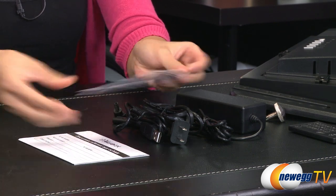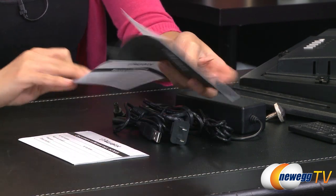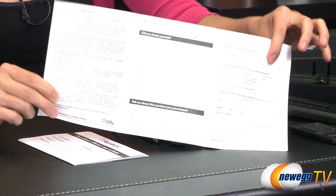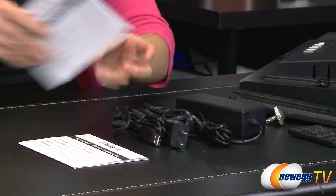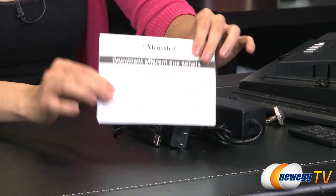And what is this? This is a record of purchase — I believe it is your registration. You could register your product as well as see your warranty, also in another language.